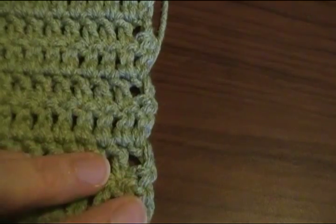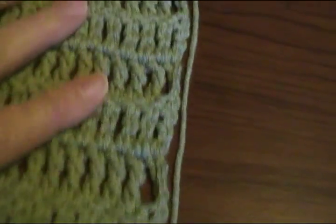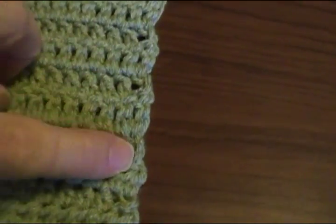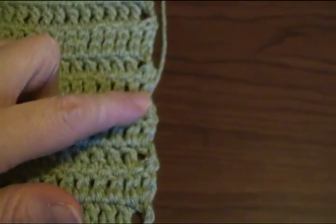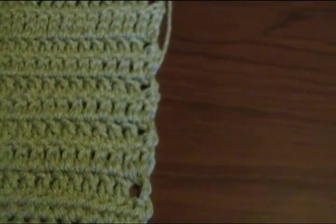Whatever way you prefer, or if you're following a pattern, I recommend doing what the pattern says. When we do get to the other end, we're going to have to go back and do it with the turning chain again so that it will match on both ends of the scarf.